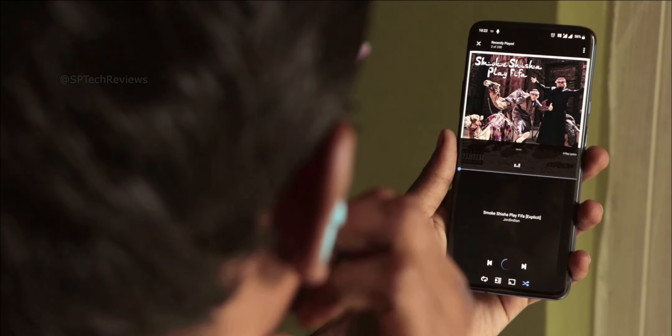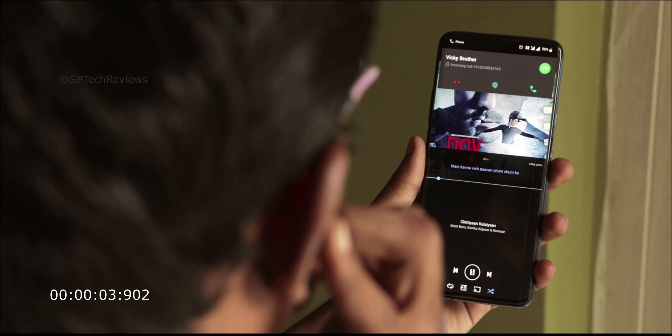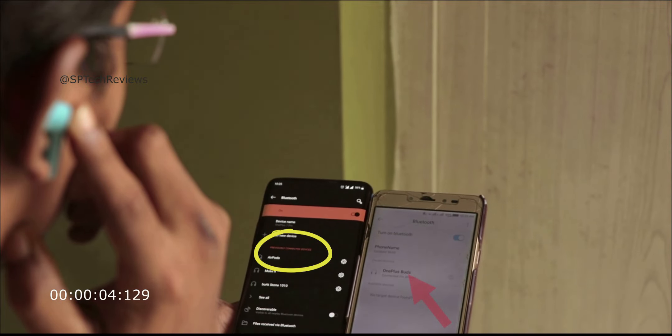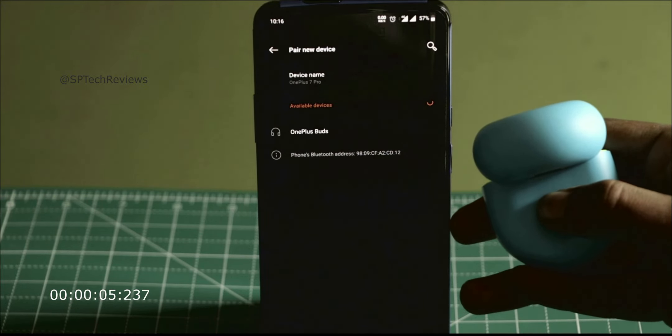If you have an OnePlus phone, you can customize the earbuds using the OnePlus app. There are various options. If you double tap, songs change. If you have a phone call, you can double tap to answer. If you press for 5 seconds, you can accept or reject a call. When you first connect, OnePlus Buds will detect within 5 seconds and you can pair it.